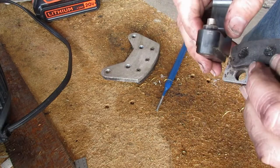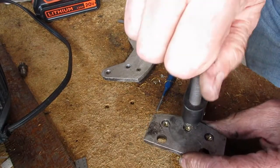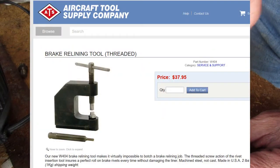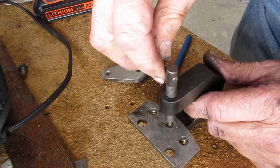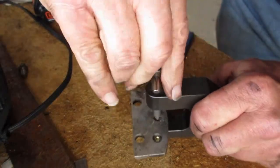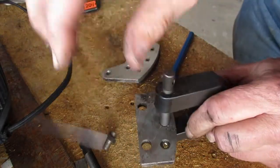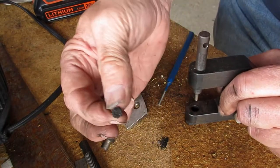To drive the rivets out, I've got the official aircraft tool supply tool recommended by Matco — it's $30 to $40, somewhere in there. And it should press the rivet out without too much excitement. Then to set the rivet, you use the other size mandrel. And that is out.